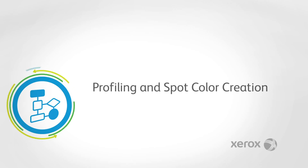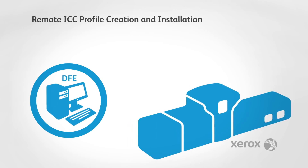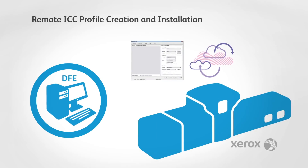To answer your needs for everything from profiling to spot color creation and process control, Xerox works with industry leaders in color management. The administration of color resources such as profiles and CMYK spot colors can also be managed centrally by the color expert.